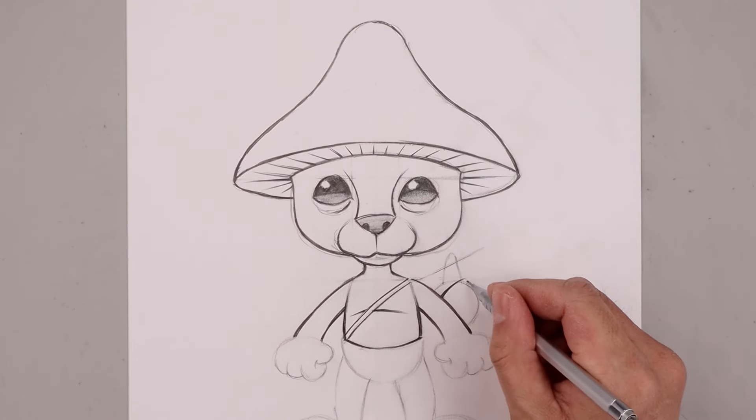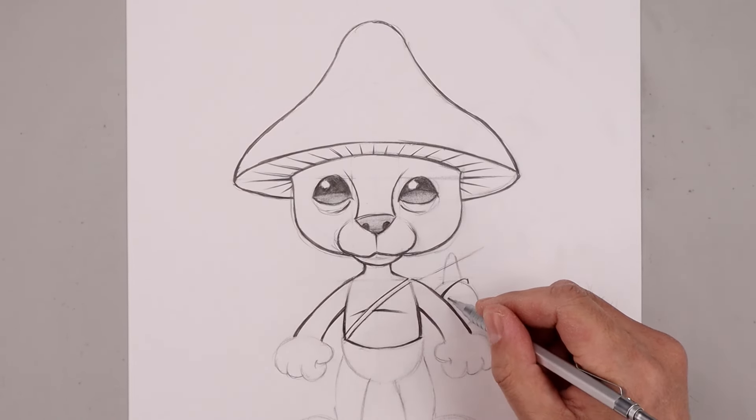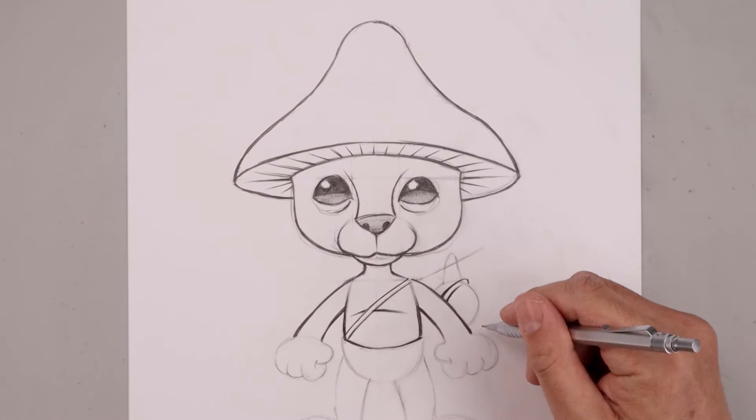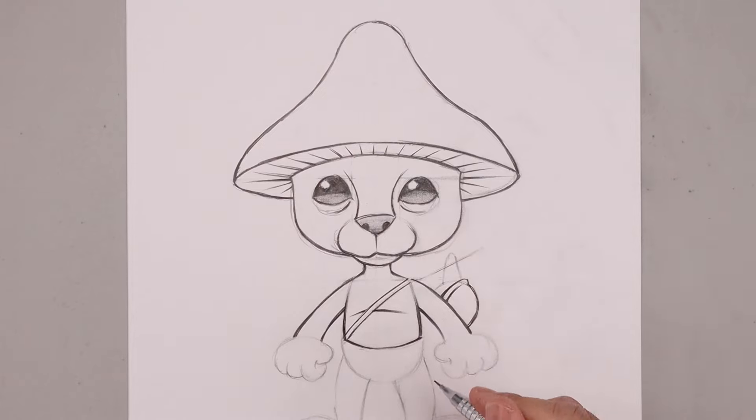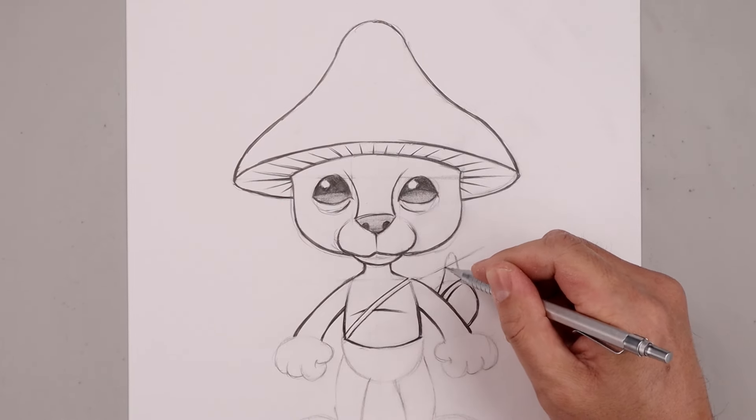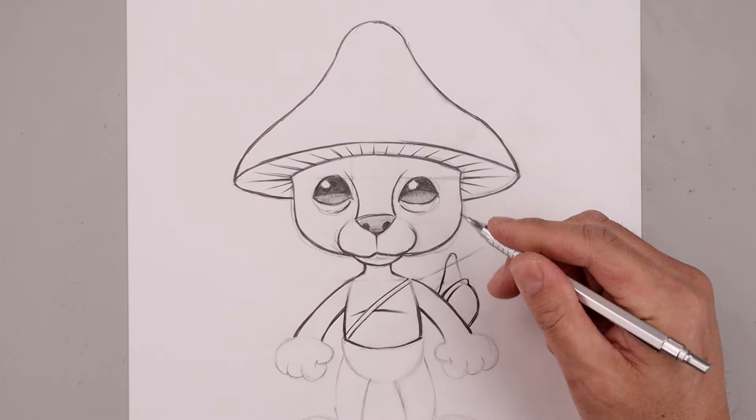Add some more detail to that snail, starting with the edge of the shell. Just add that fold and go around. Then at the bottom, take that up and go in behind the stick.